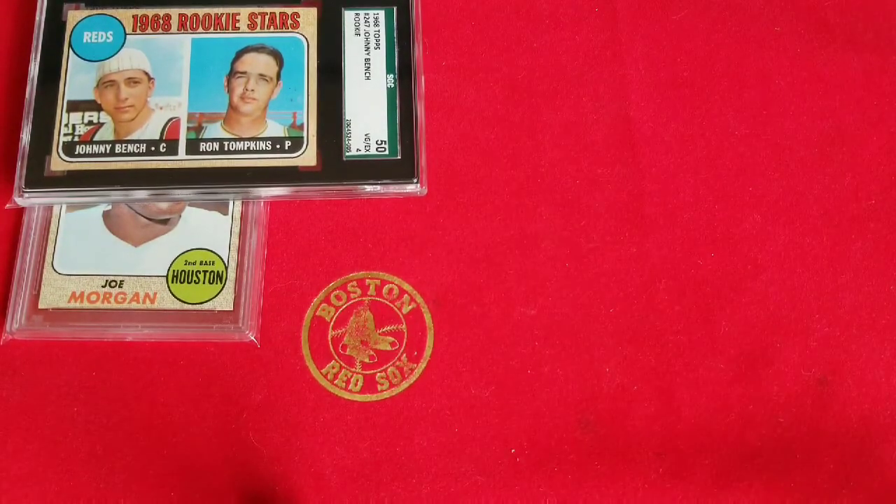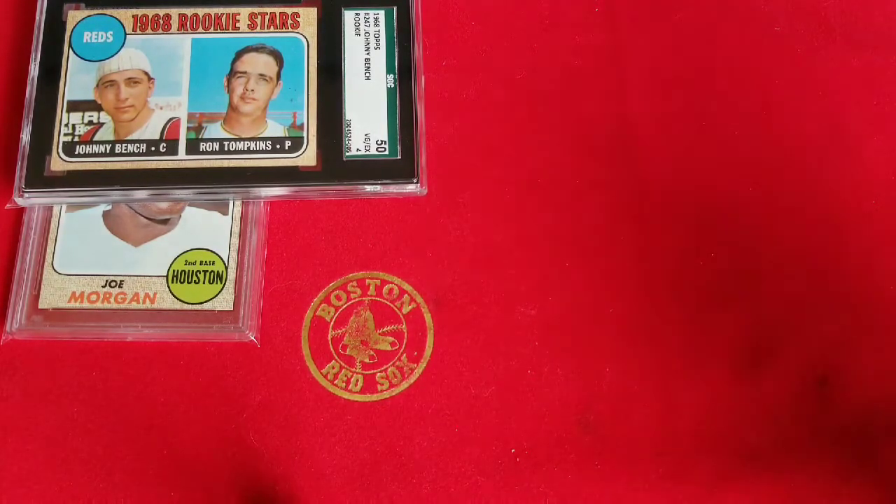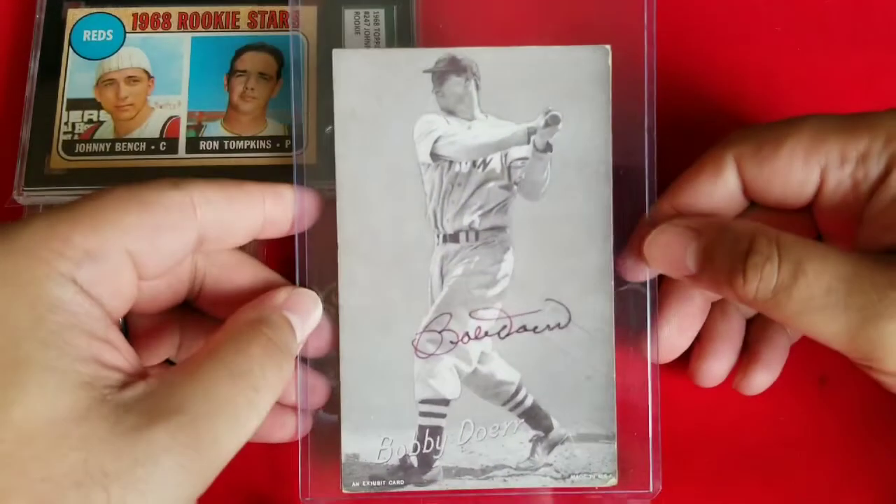I picked up a few of these exhibit cards — I just really like the way they look. I know they're oversized so they're a little difficult to store, but I have three examples. Up first I have the Bobby Doerr, which is signed.